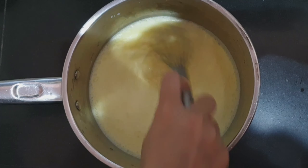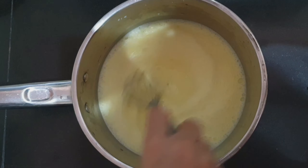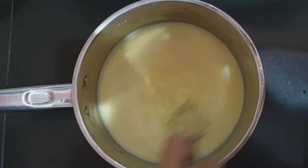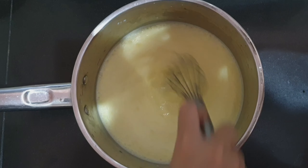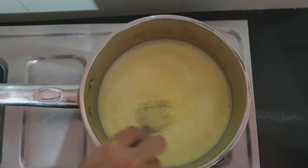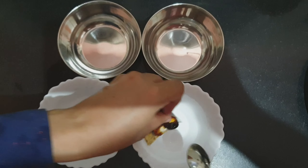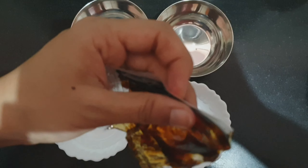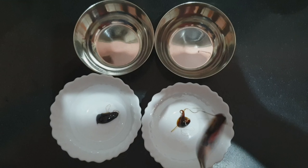So I just followed the instructions given in the pack. It said to mix the custard powder into half a liter of milk and stir it well, then put it on the stove and simmer it for two minutes. So I just followed all the instructions, and this is the caramel thing that was given in the packet.